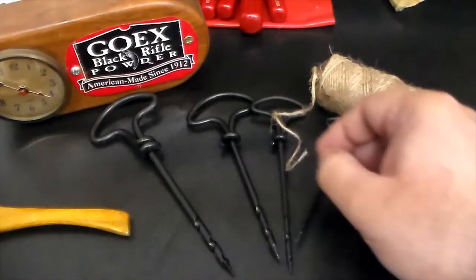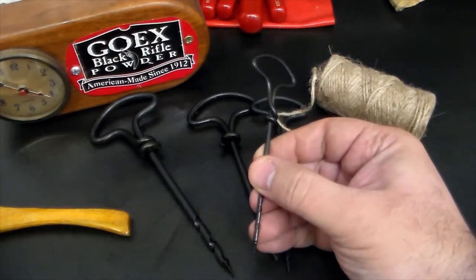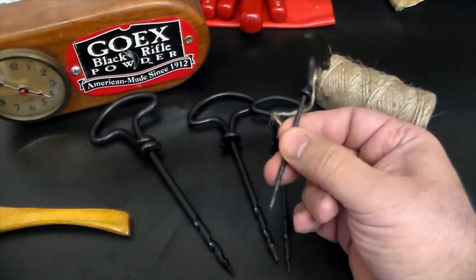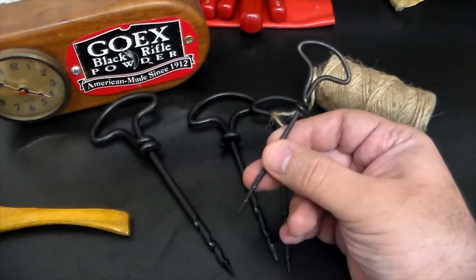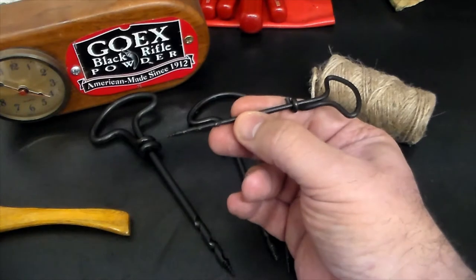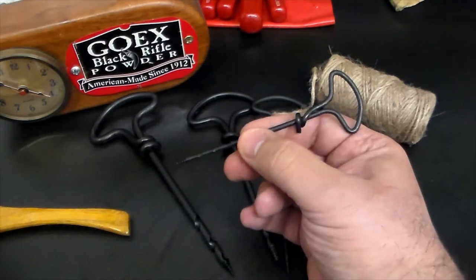So what can't we say about this tool? This tool right here will allow you to do so many different things without electricity. It goes all the way back to as far back as Viking times. They were found in tool chests that have been excavated in Egypt and all over. But the simple gimlet — non-electric drill — you can't beat it.